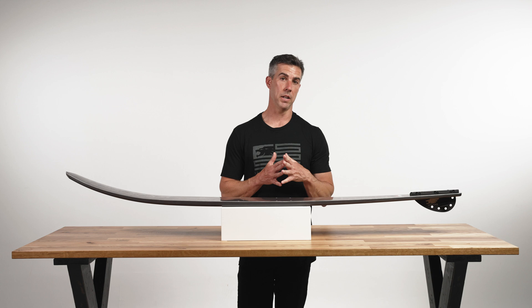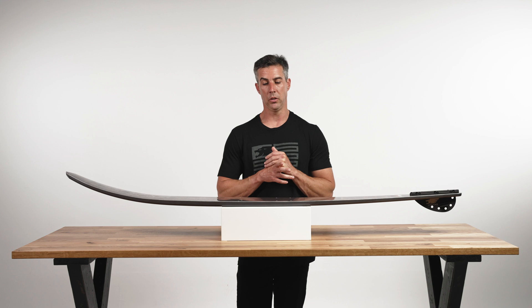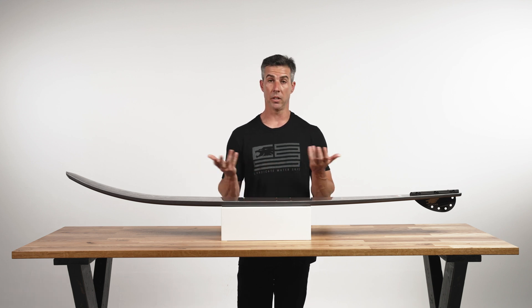When you get all those elements right and have experience with combinations, you get a ski like the Works 2, which has the ability to win pro events or teach someone how to run the slalom course.